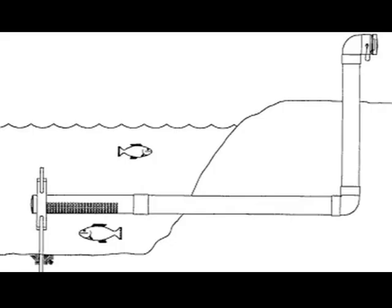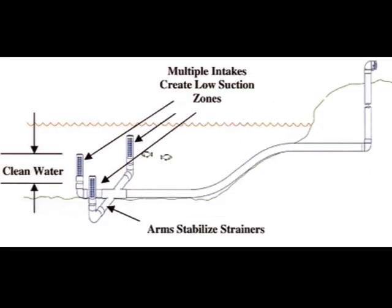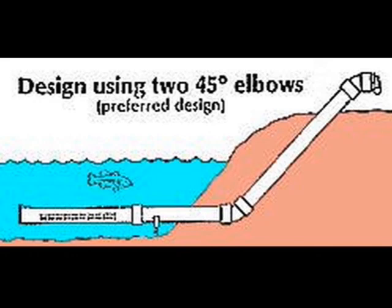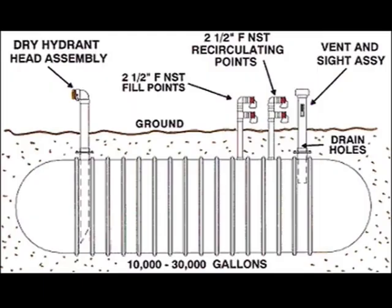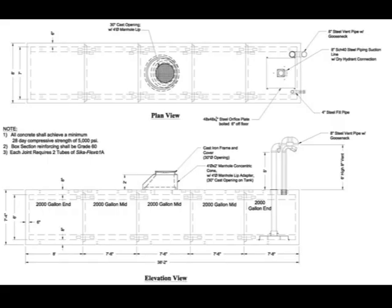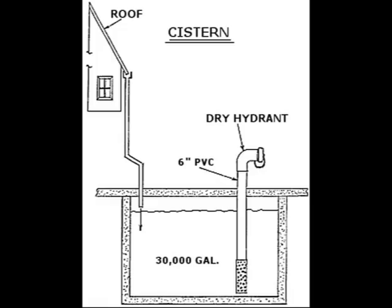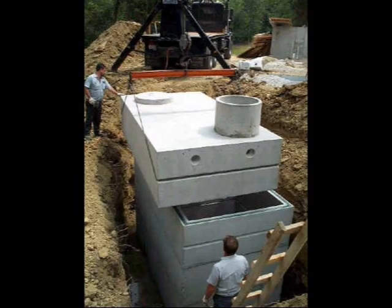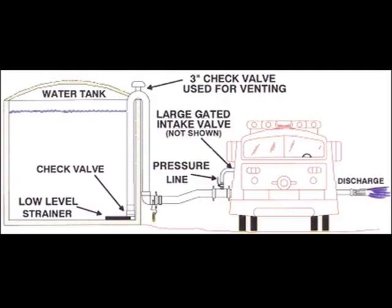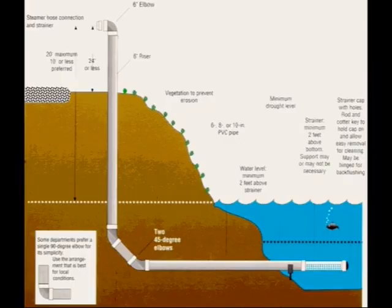The installation procedure for putting dry hydrant systems in varies from manufacturer to manufacturer and also varies depending on the water source — the static water source being utilized. As you can see here, we have a static water source that's man-made, a cistern system. It also depends on exactly the depth and the location of the piping from the water source to the edge of the roadway where the truck will be parked. Here we'll see a short video clip of how an actual dry hydrant is installed.